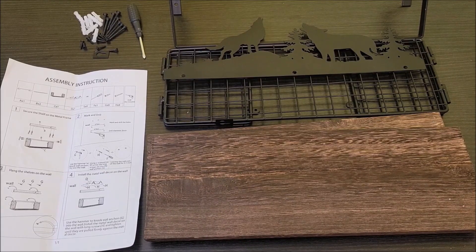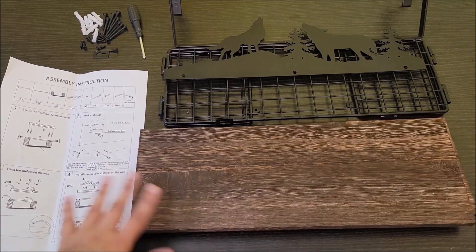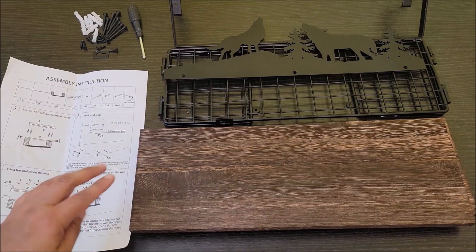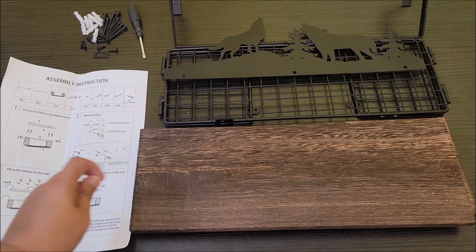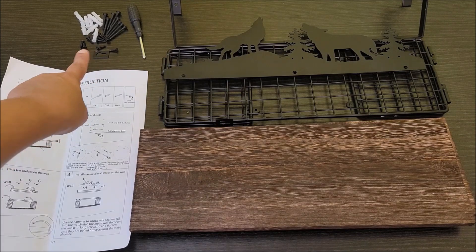Hello everyone. I received this basket and two shelves today to see what I thought and hang them up and see what it looks like. I went ahead and unboxed it because the box was pretty torn up, but fortunately everything in it was fine. We have the tools and the stuff to hang it that came with it.